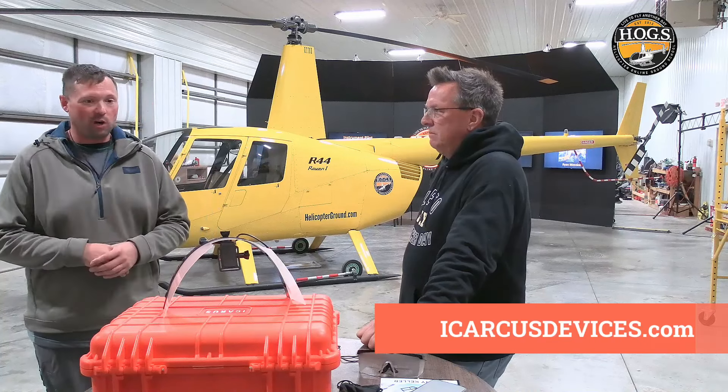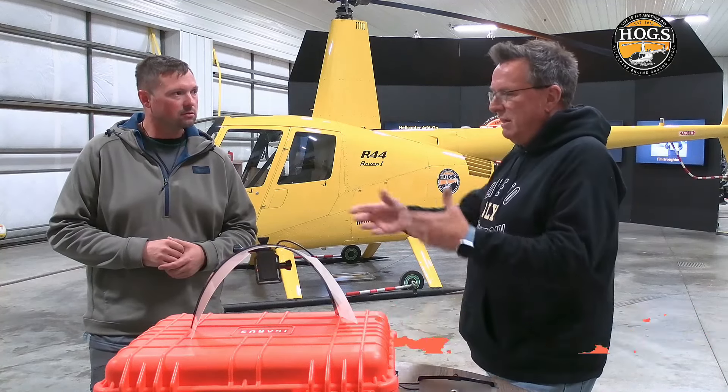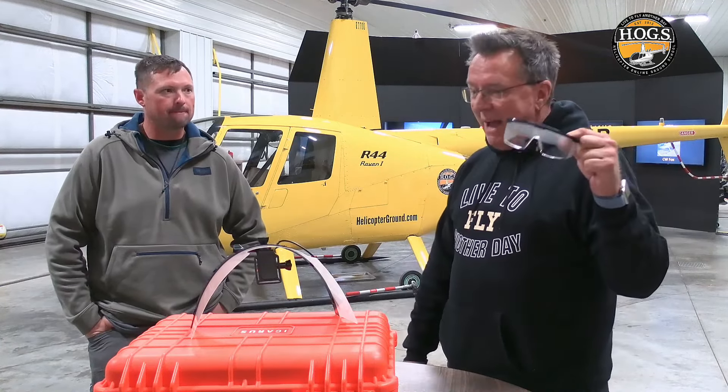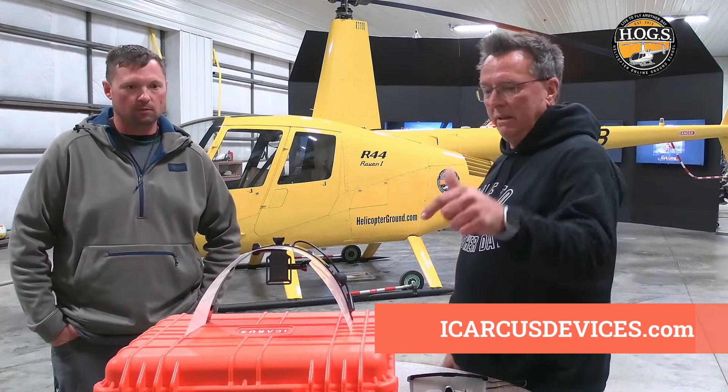For a first time, straight out of the box, it worked very well. Instructor Hauser's wrap-up at the end of their video was that it's something the training world needs. Training and simulating can only be so good — it'll never be the real thing — but using the Icarus device for instrument training versus standard foggles is a no-brainer. At the price point it's at, there's no reason every flight school wouldn't have one, especially given what you spend operating aircraft and earning ratings.